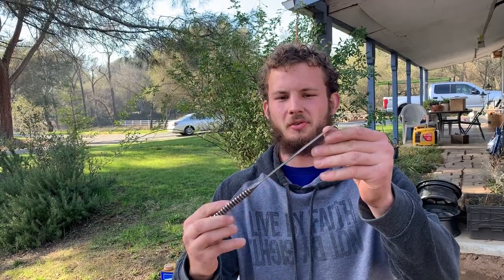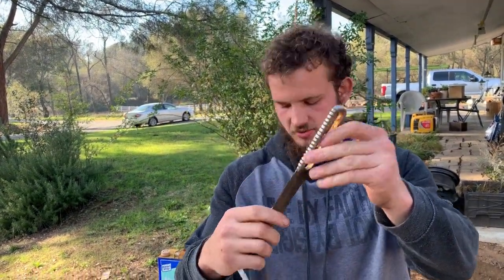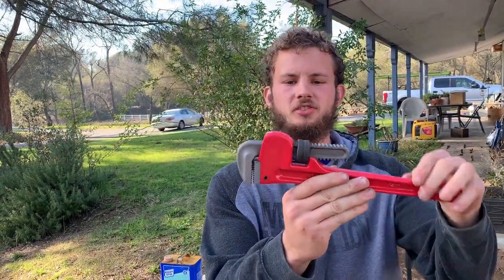Welcome back to Airborne Productions. You might have seen this floating around. This is a knife that my dad forged out of a pipe wrench. I took a standard 14-inch pipe wrench, took the jaw out of it, folded it over so it was straight, and drew it out into a knife. We're going to do that today.